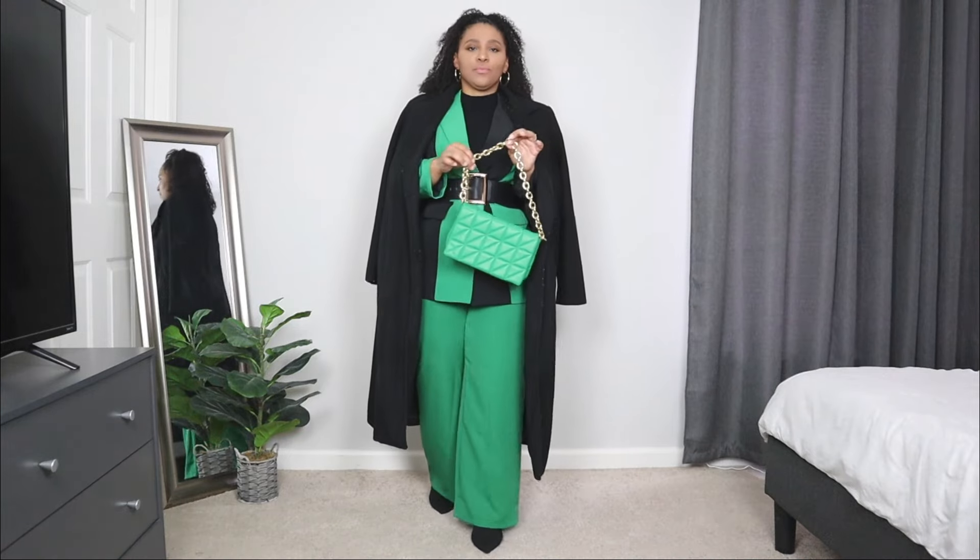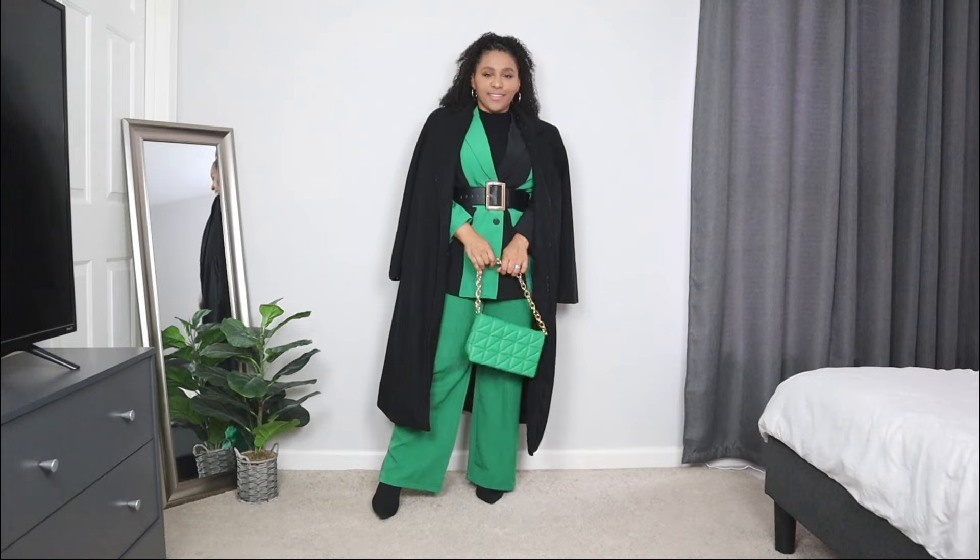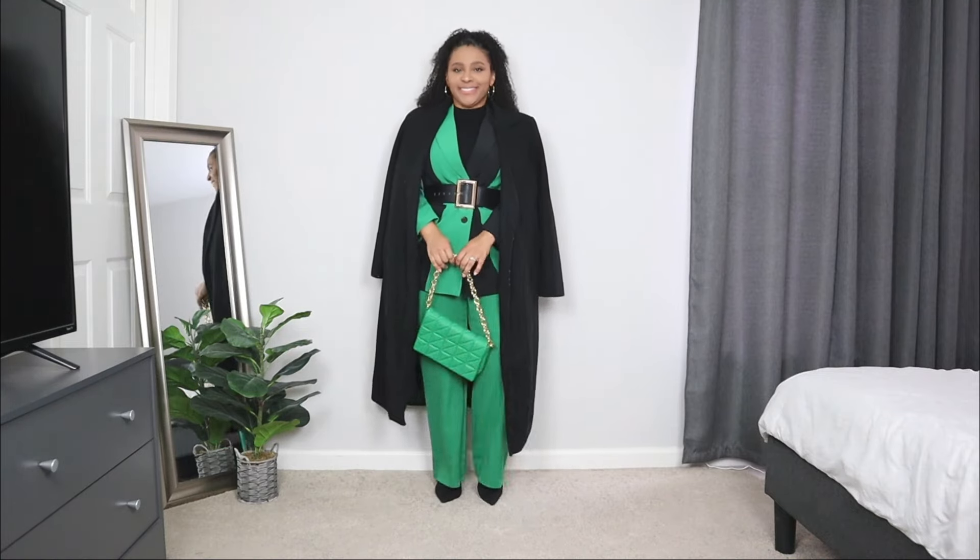Definitely a classic winter coat. And lastly for the bag, I'm adding a green bag that has a gold chain detail to it. I wanted to keep the fun color of green going with this church outfit idea. If you want to dial it down and keep it a little more modest with color, I would opt for a black bag instead.